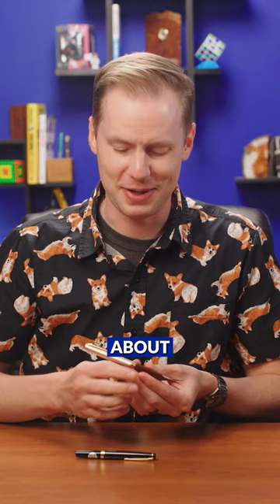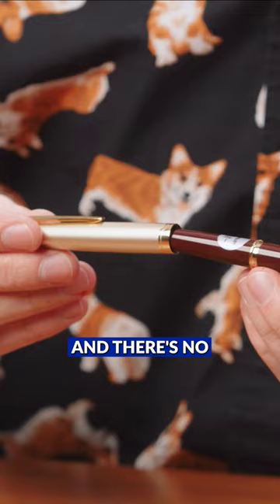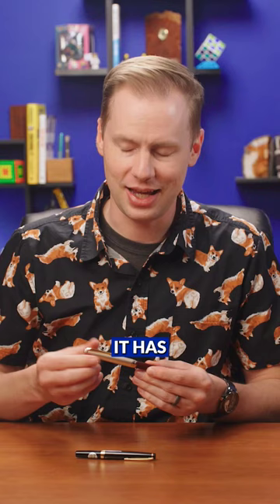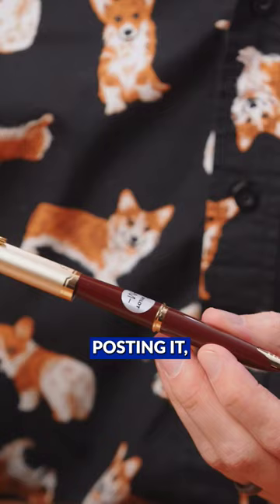Oh wow, we have just rediscovered one of my favorite things about this pen. It pushes to post, pushes to cap, but there's no click and no sensation other than this softness. It has these tension bars inside of the cap that grip around the end of the barrel when you're posting it, giving it this soft, super smooth tactile sensation.